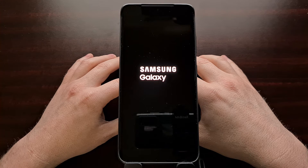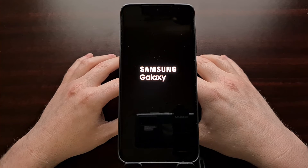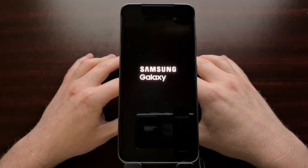This first boot back into Android is going to take a little bit longer than normal, naturally, because we just did that factory data reset. So just be patient, and we're going to see it boot over into the Android activation screen in a second.